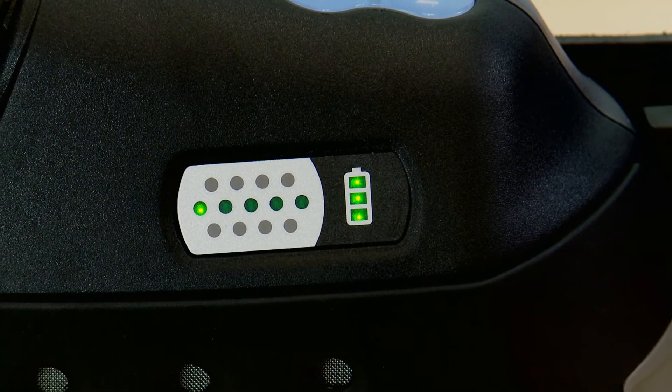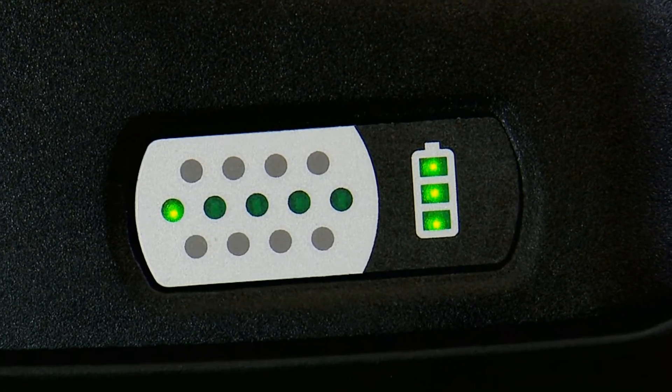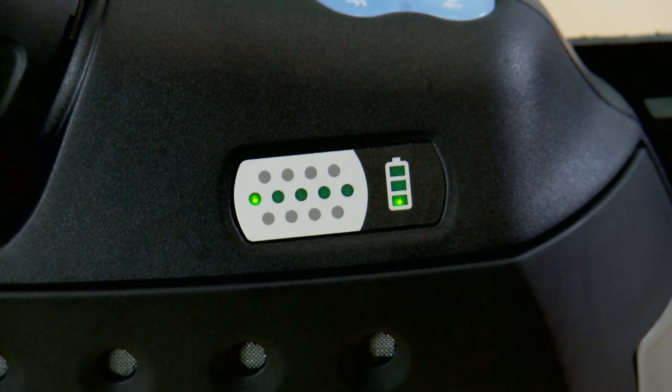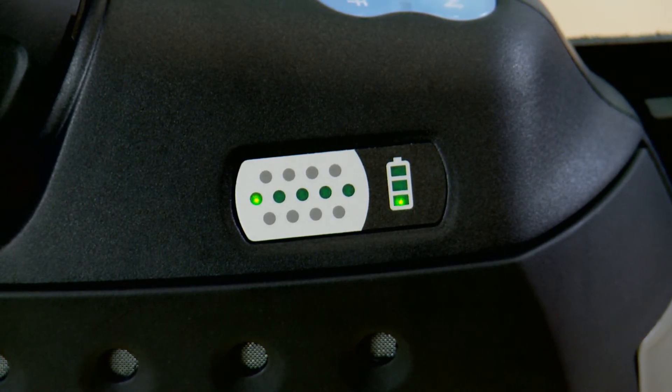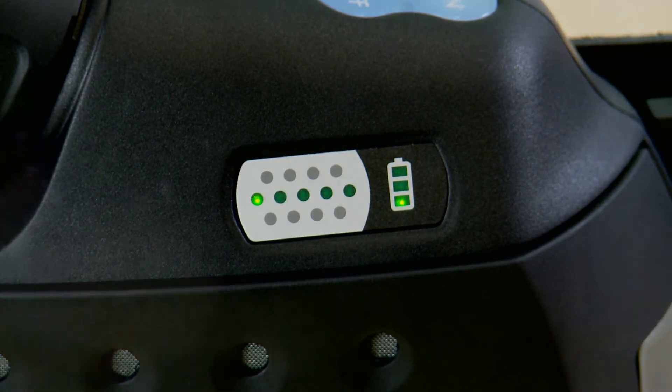Finally, with the AdFlo switched on, you can use the battery indicator to check the battery life. When the last bar of the indicator flashes and an audible alarm sounds, you only have 5% of the battery life remaining. If this occurs, do not carry on using the AdFlo until the battery is charged.